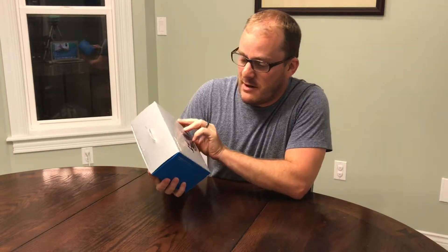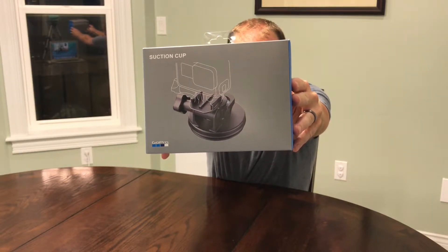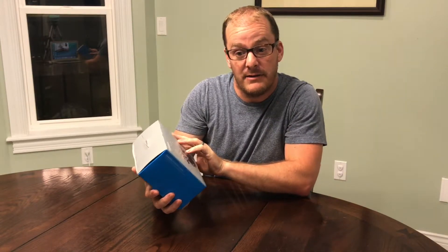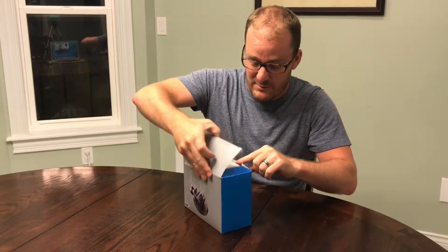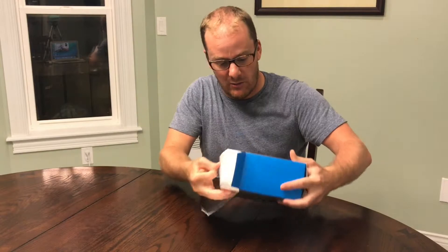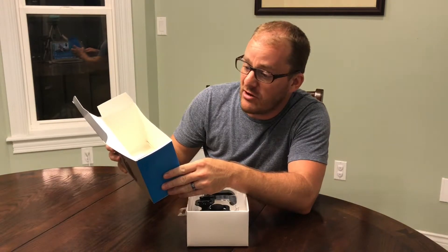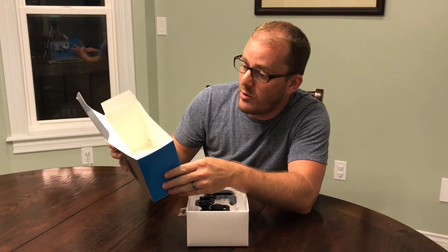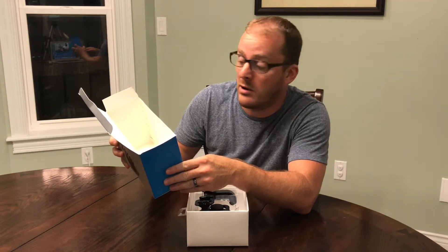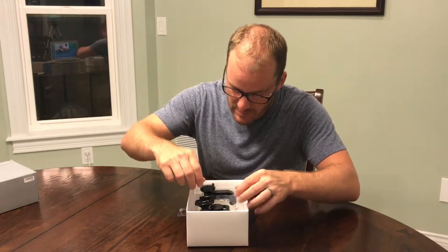I'm going to open my little gift — it's a GoPro suction cup mount. I cut the plastic but haven't opened it yet. Simple packaging. It says industrial strength suction cup for your GoPro, stays put up to 150 plus miles per hour on cars, boats, motorcycles, and more. That should do the trick.